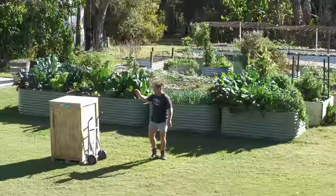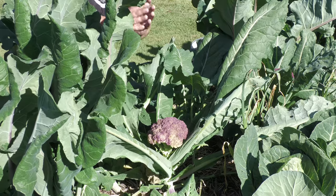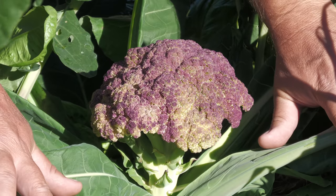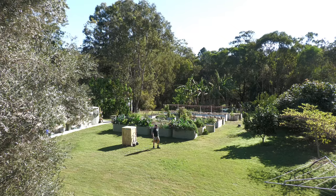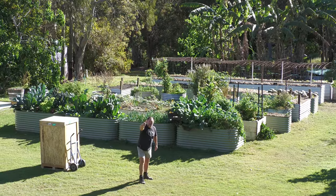G'day, I'm Mark from Self Sufficient Me and what's in this box is going to revolutionize how we preserve our harvest right here from our own food garden. Let's get into it.